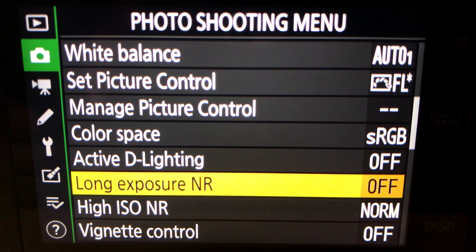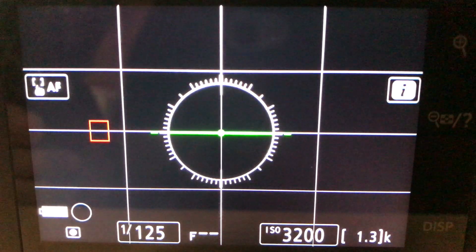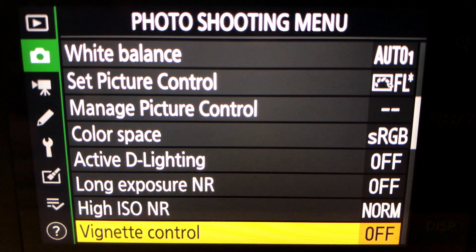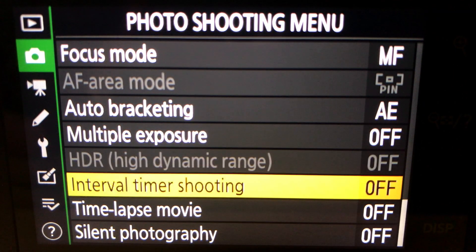The whole point of using stacking or the intervalometer to stack is that you can have a one-second gap between each exposure, which means you're keeping star trailing to a minimum. It's surprising how far the sky can move in 20 seconds, and over 12 images that adds up to a lot. So yeah — long exposure noise reduction off — and then we can go back down to the intervalometer.